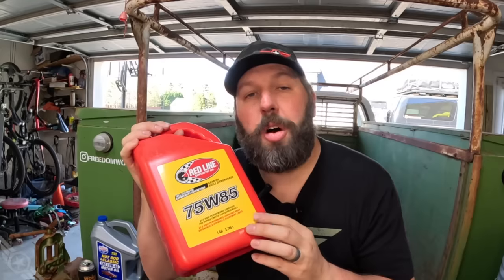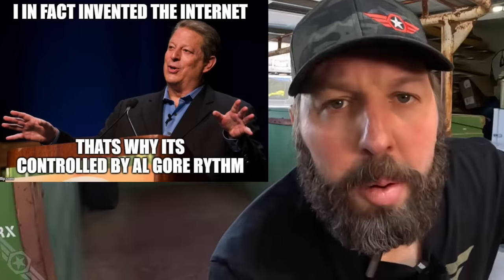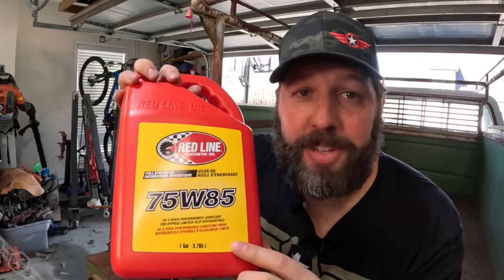Absolutely not - gear oil is not designed to handle combustion byproducts like engine oil is, so it can't keep your engine internals properly cleaned. All the sulfur and extreme pressure additives in gear oil react with combustion byproducts to form sulfuric acid, which is bad for engines. Unless it's the zombie apocalypse and gear oil is the only thing keeping your rig in service, don't put gear oil in your engine. But if you do, put it on YouTube for the rest of us to watch - just be forewarned, it'll smell like butt everywhere you go. Thanks for watching - stay curious.